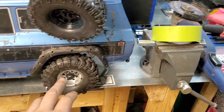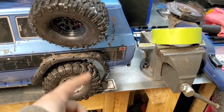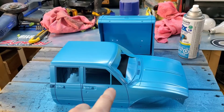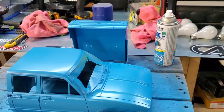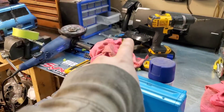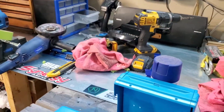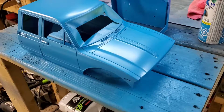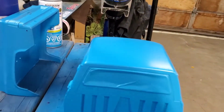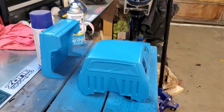I taped off the door handles but didn't tape off the back — hand-brushed around the windshield. I went with blue for now. When it doesn't come out the way I want, that's why I just taped it off. The box is there.